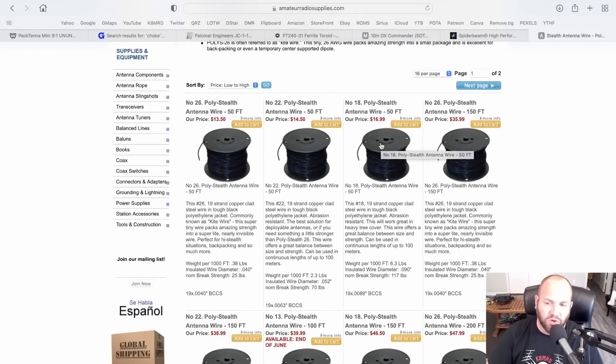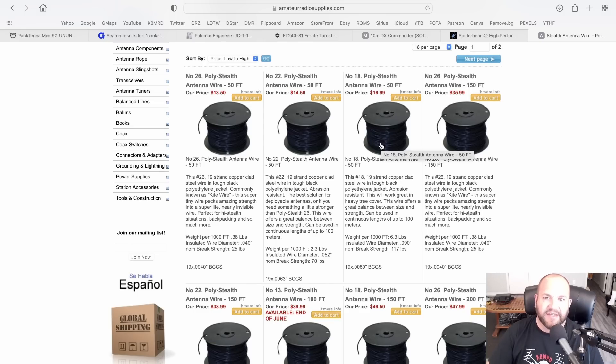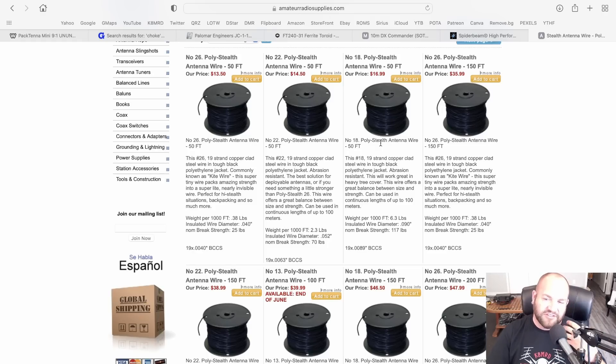Even if you want radial wires for your Wolf River Coil, DX Commander, ham sticks, anything — the poly stealth is the way to go. Yes, you could go to Home Depot and get any kind of wire, but when you start playing with different kinds of wires you feel their different characteristics. The poly stealth just doesn't want to kink, it doesn't have a memory, it's a very nice wire to use. So that is my recommendation for counterpoise wire. And obviously when the DX10 comes back in stock, buy that — the DX10 wire is buttery silky smooth. So DX10 or poly stealth wire, you can't go wrong with either one.